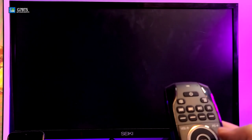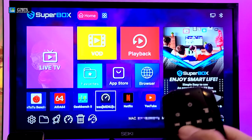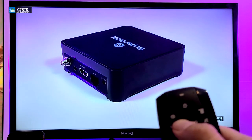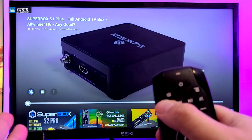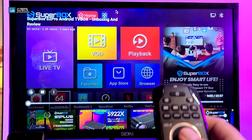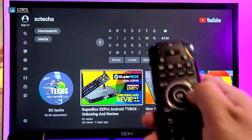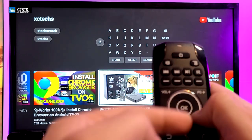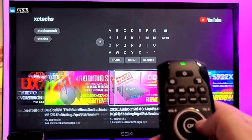Now we'll go into YouTube, search for our own video, and demonstrate the media buttons. Here's one of our videos — pressing play and pause pauses and plays it. If I press fast forward it goes to the next video; pressing it again goes to another. Pressing back returns to the previous video. That's how easy it is to maneuver and play videos. The only thing I have to mention is the navigation key is sometimes a little bit finicky when pressing, but except for that it works pretty good.